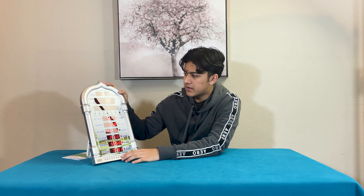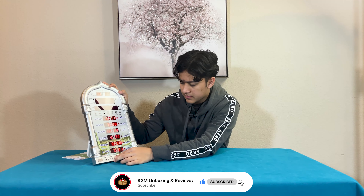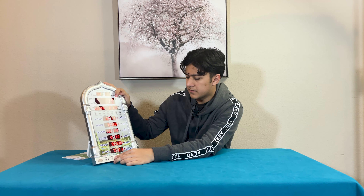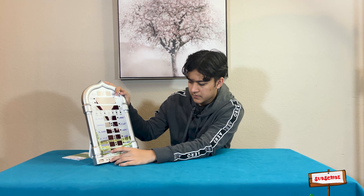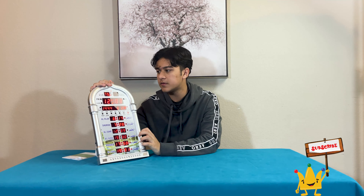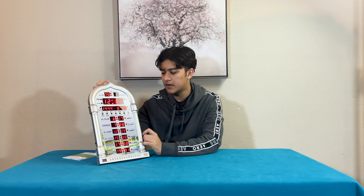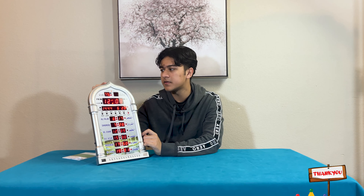So now I can set the muazzin too. If I do this and then select next — so for Fajr, we can set different muadhan for each prayer. As you guys can see, there's a bunch of things you can do with this. It's really useful. The speakers are also really loud, so you're going to hear it all over the house when it plays. It's a really nice clock to have, especially to remind you of prayer timings and make sure you don't forget.